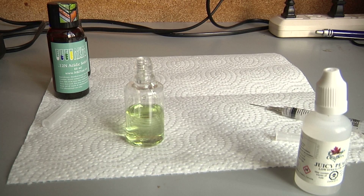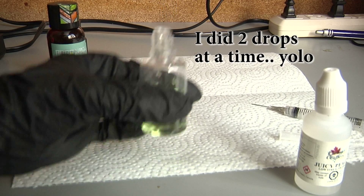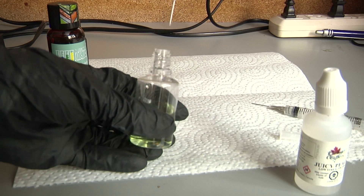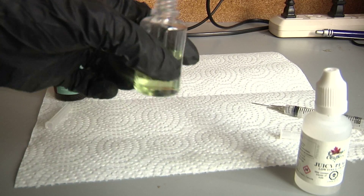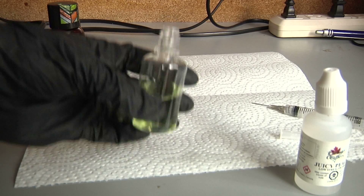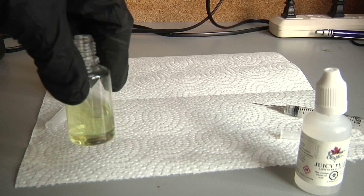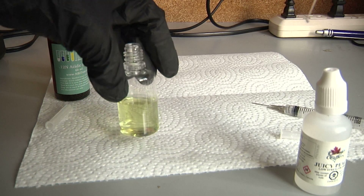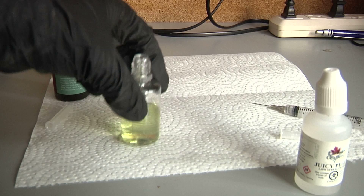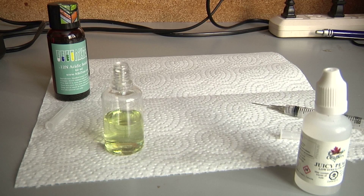Now slow it down a lot — add one drop at a time until it turns fully yellow. Let's see if I can do this on camera. It's still greenish. Okay, it's getting there — a couple more drops might do it. Yep, I'd say that's just about yellow, maybe one more drop. We have achieved yellow as far as I am concerned.